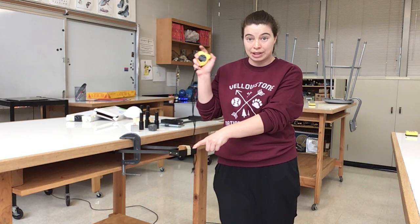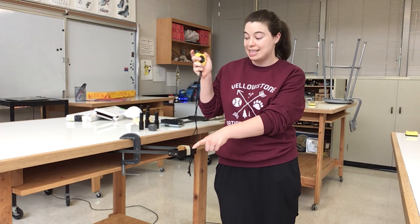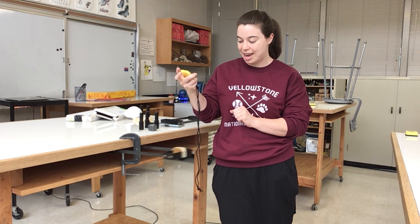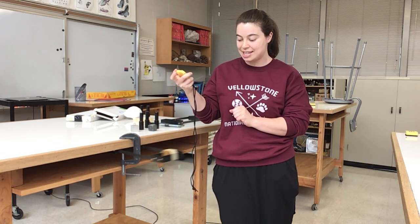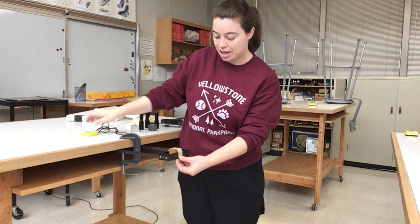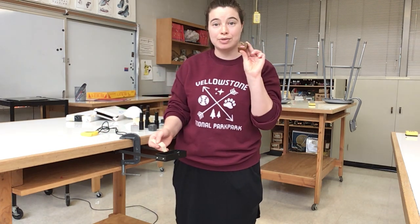I'm going to pull this back, and when I release I'm going to start my timer. I'm going to count to 20 and see how long that takes. Ready? And go. 2, 3, 4, 5, 6, 7, 8, 9, 10, 11, 12, 13, 14, 15, 16, 17, 18, 19, 20. And that took 7.75 seconds for this object that had a mass of 270 grams.